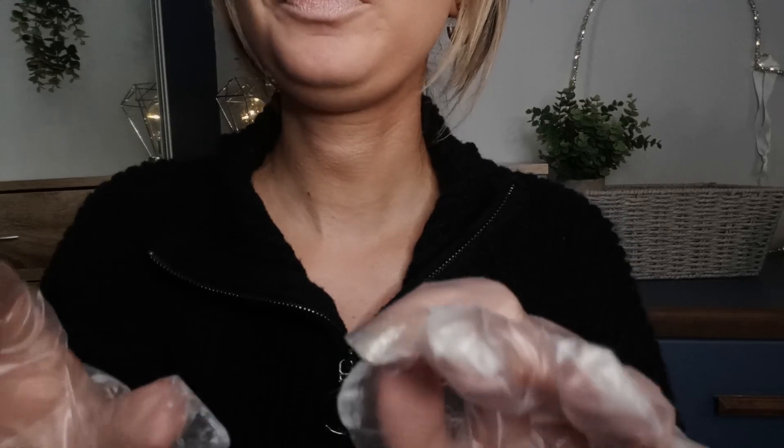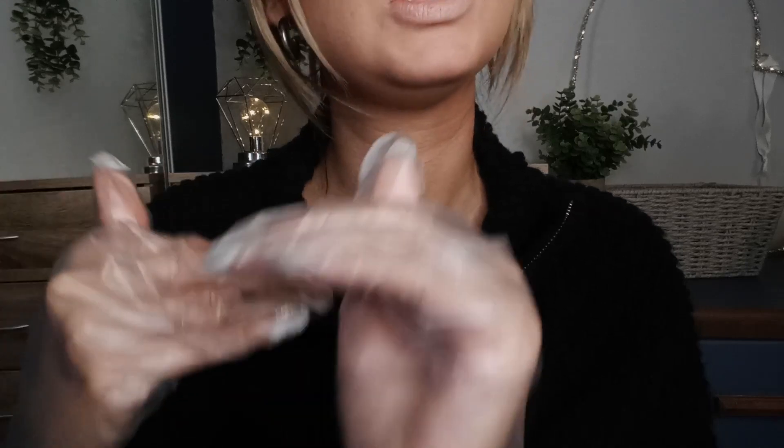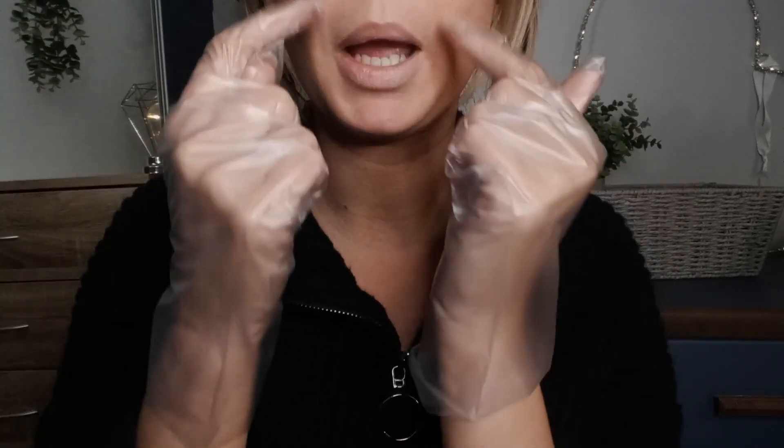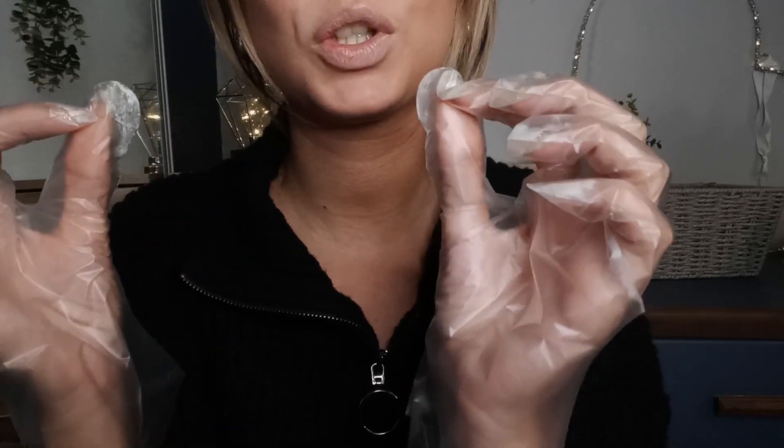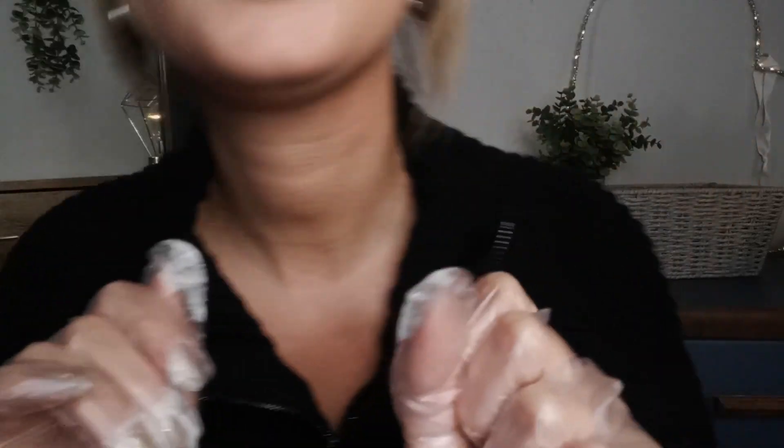I would say your skin is quite dry, actually. You said you get a bit of oil around your nose, but I don't see that right now. I'm thinking that if that is the case, it's probably a product — I don't think it's your skin creating that oil. It could be a cleanser, some sort of soap, face cream, or moisturiser. So keep an eye on your nose.